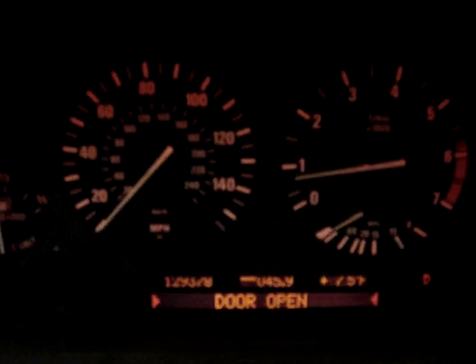See? That's as far as it'll go — the throttle is being limited by the system.